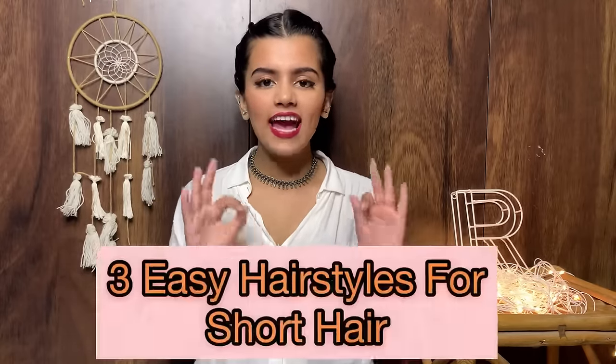Hi guys, welcome to my channel! If you're seeing this face for the very first time, hi, my name is Rutsuja. In today's video I'll be sharing with you guys three hairstyles for my short hair girls. This video has been highly requested — I recently did a hair care routine video, please go check it out. I have short hair and I love experimenting, so without any further ado let's get started.